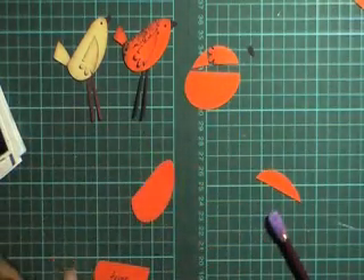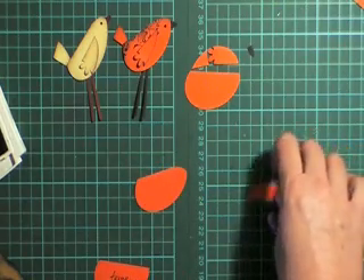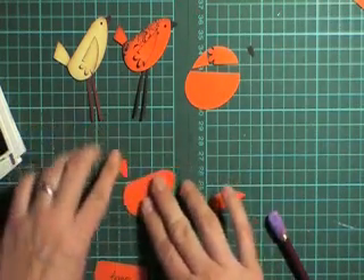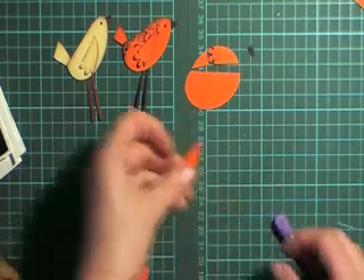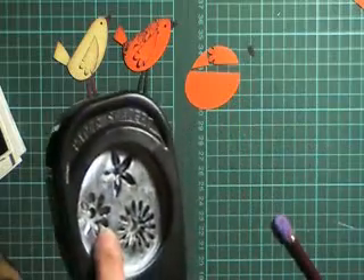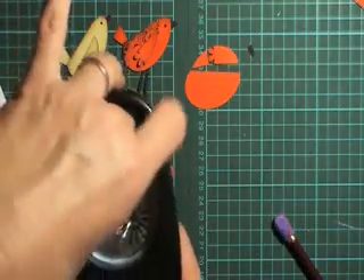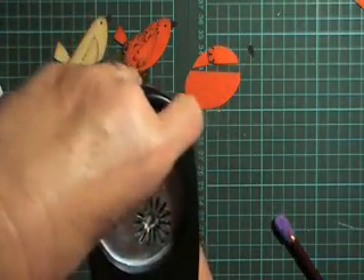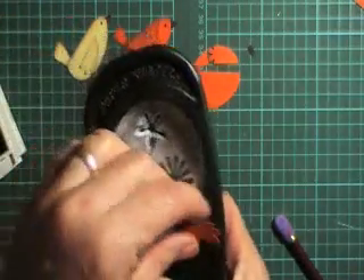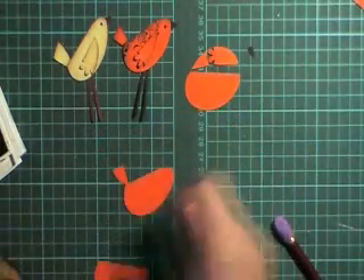Once you've done that, grab your piece of scrap and cut just a small section off — that's going to become your tail. Then take the leftover piece, grab your Spring Bouquet punch, thread it back in, and pick up two of those petals and punch that. That's going to give you a cute little feathery end to your wing.